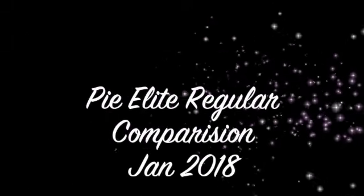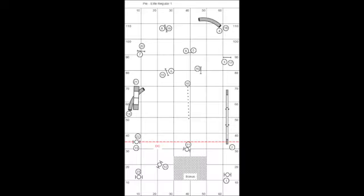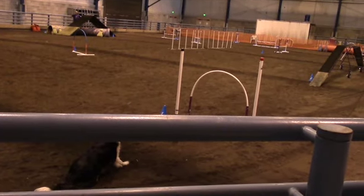We ran this course, Pi, last weekend at State College, and I ran it differently with my dog, so I thought it would be interesting to look at the videos and see the different handling that I chose to do.